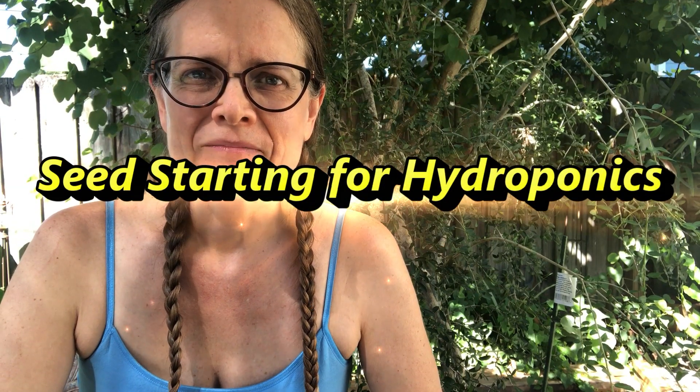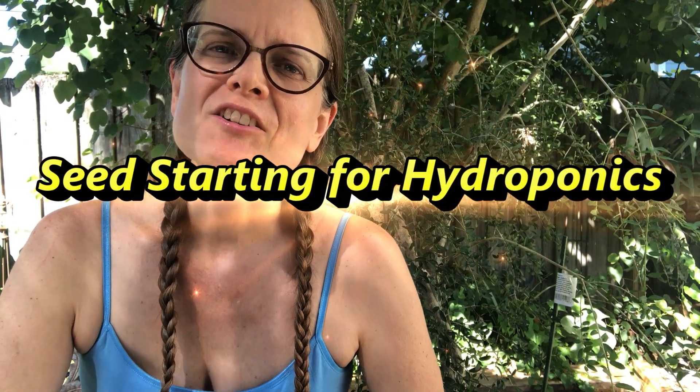Seed starting for hydroponics. Today we're going to talk about how to start your seeds for your hydroponic system, and this is universal — for any hydroponic system you may be working with, depending on your space allotment and what supplies you have.